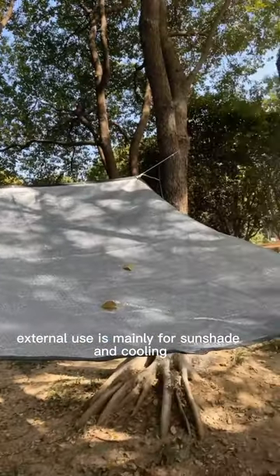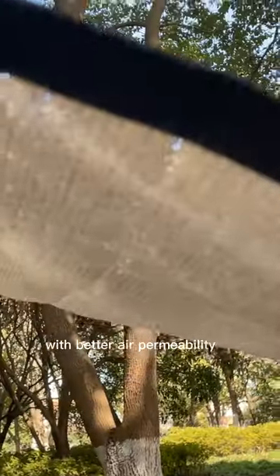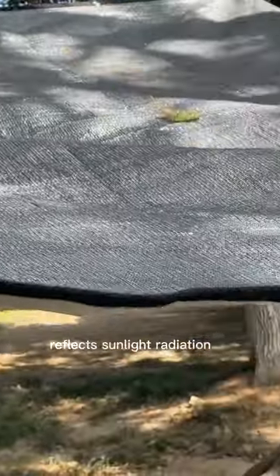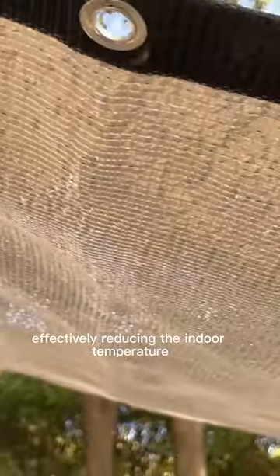External use is mainly for sunshade and cooling, with better air permeability. The aluminum foil on the upper surface reflects sunlight radiation, effectively reducing the indoor temperature.